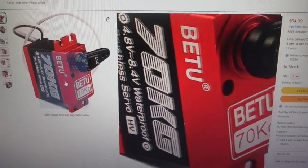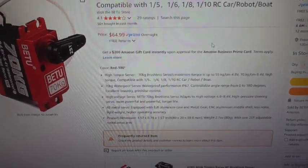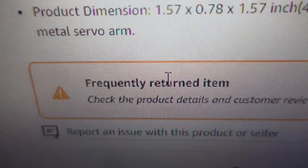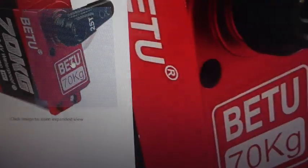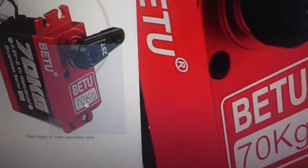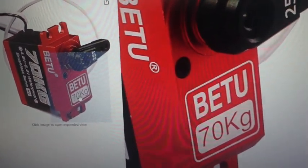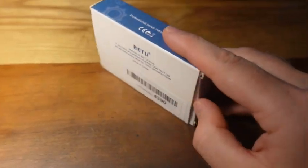Here is the Beitu 70 kilogram servo — it's 65 bucks on Amazon and it's a frequently returned item. The reason it's frequently returned, I'm guessing, is because it cannot do 70 kilograms per centimeter. I'm going to show you the unboxing and then at the end I'll show you the results.